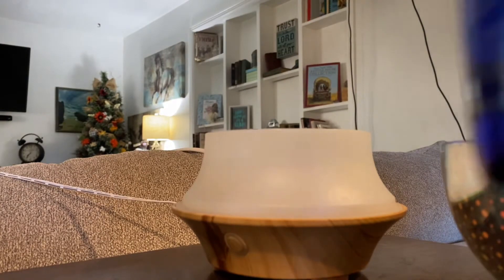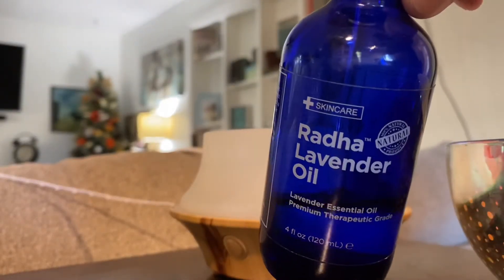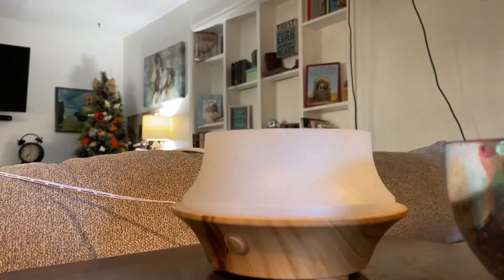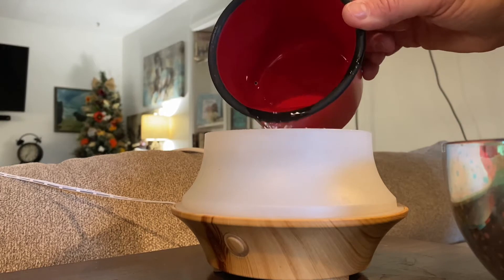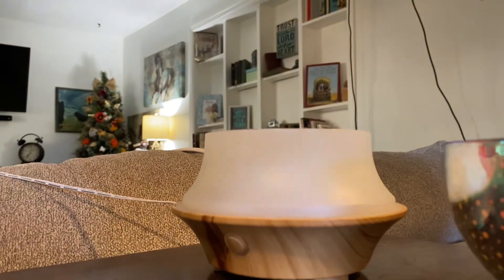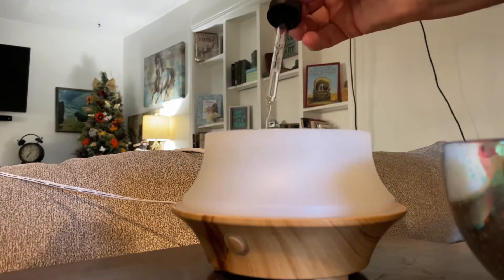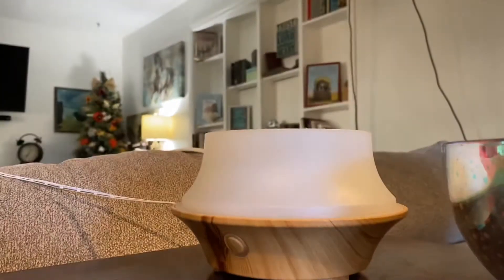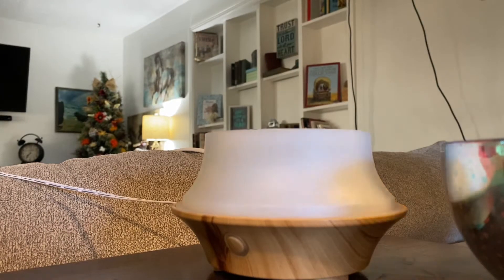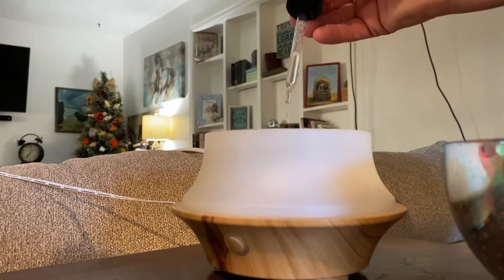I am really blessed to have a little diffuser in my home. I filled it with some cool water and added a few drops of three different essential oils — lavender, frankincense, and eucalyptus.